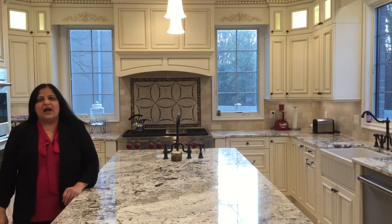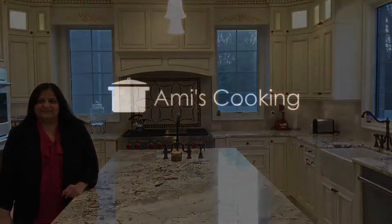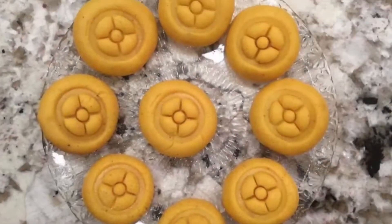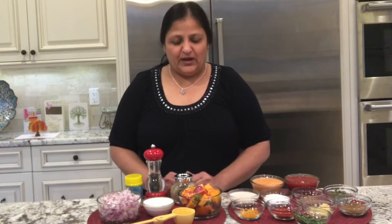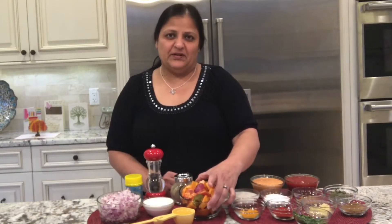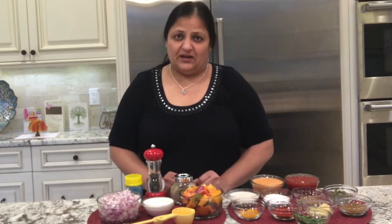Welcome to Ami's cooking, I am Ami. Hi friends, as you saw me making paneer tikka today, using the same paneer tikka, I am making paneer tikka masala.